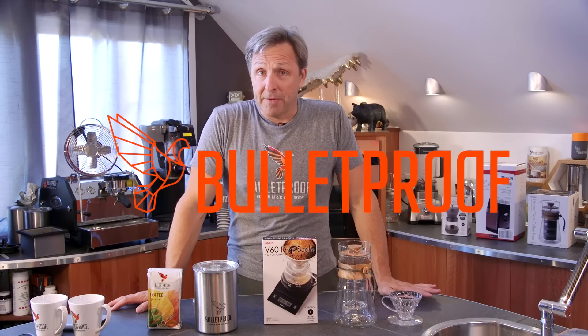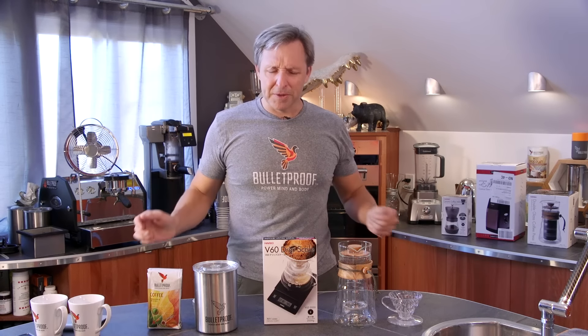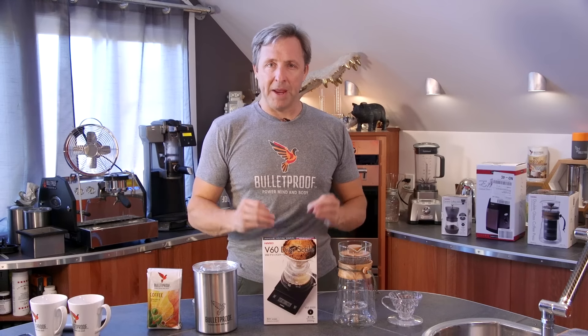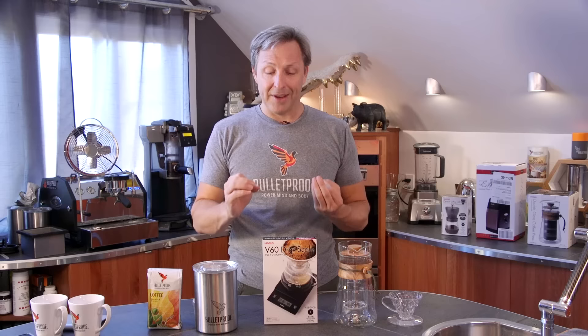Part of making the perfect cup of coffee so you can have an amazing day is getting the right amount of coffee and the right amount of water. A lot of people just eyeball it and that's okay if you're in a hurry, but if you want to go for the morning ritual of making the cup that just is perfect, you really want to have a coffee scale and one that lets you get it right.